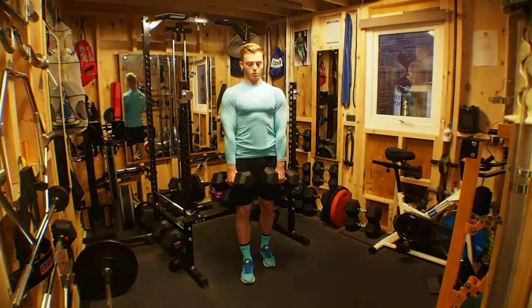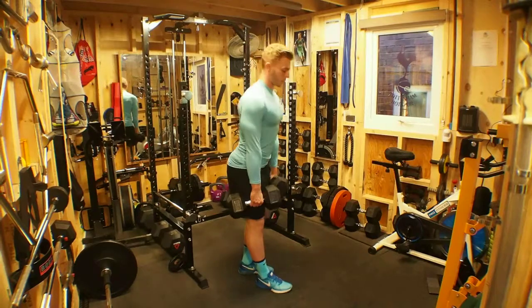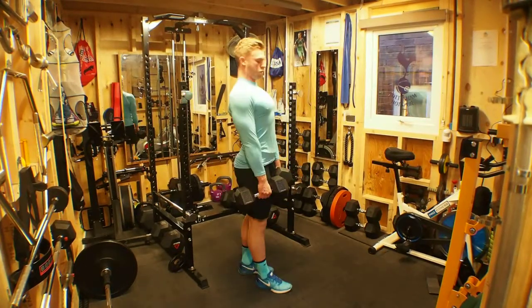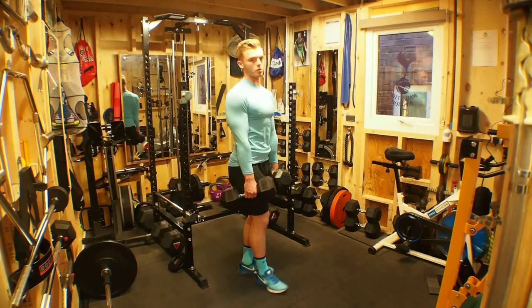Rotate through. We want no rounding of the back as this puts pressure on the lower back. Exhale as you come up.